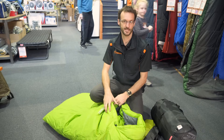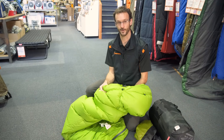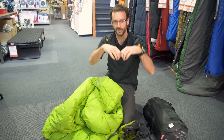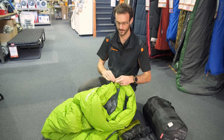With a down bag, stuff it just like the other bags. One tip is to turn it inside out before you start. A lot of down bags have a water-resistant shell that doesn't breathe as easily — if you try to stuff it straight into the compression sack, you'll end up with big balloons of fabric at the top. So the first thing to do is turn it inside out.